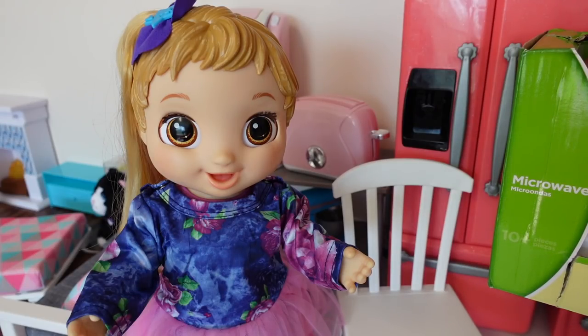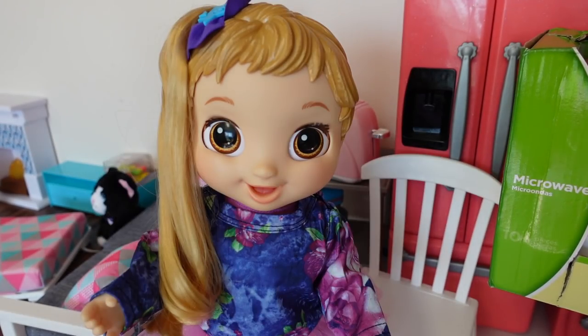Hi friends, welcome back to my channel. Today I am here with Baby Alive Skylar. Hi. In today's video I am going to be doing a lunchtime routine with Skylar.